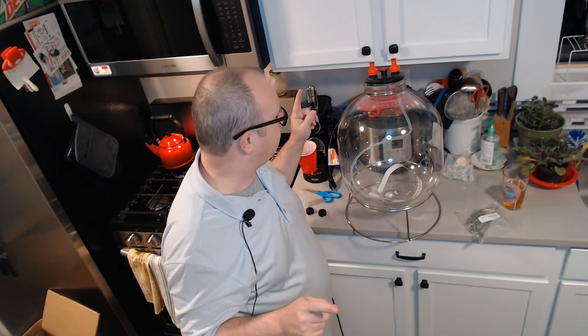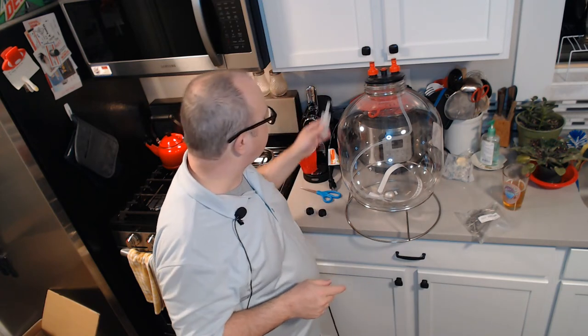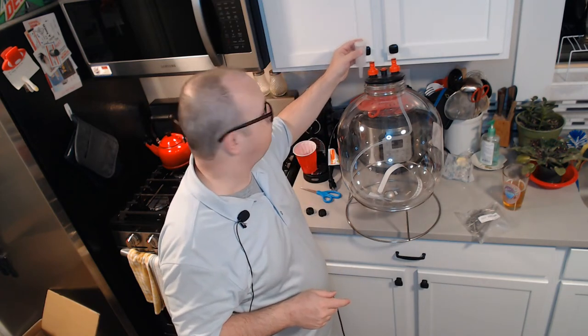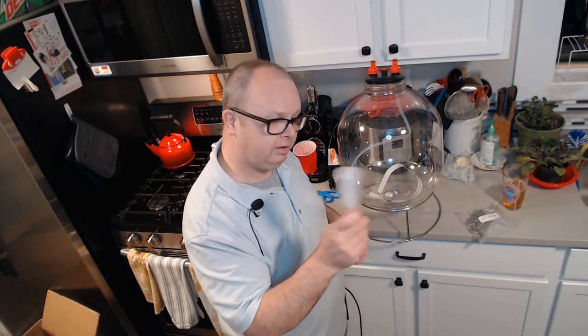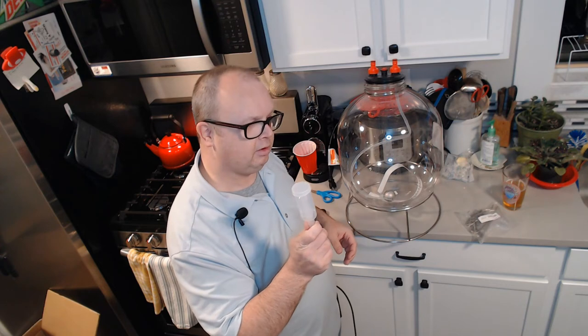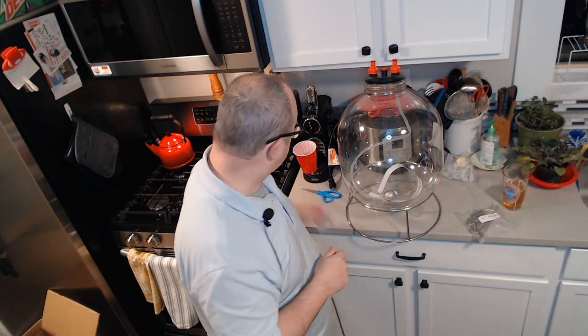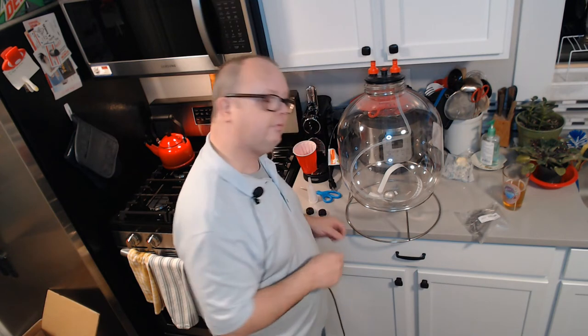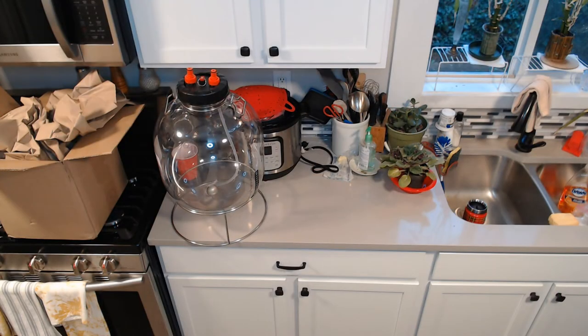I'm going to stop the video for a second and come back when the next piece of this arrives. I was telling you — you don't use an airlock on this because you want to capture a certain amount of pressure. That requires something other than this airlock so that you can actually control the pressure. I'll be back in a moment with that device, and I can unbox it and show you the whole shebang.